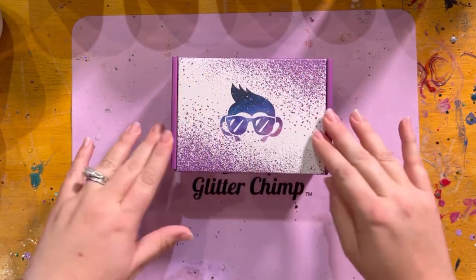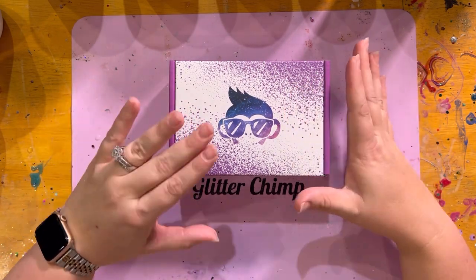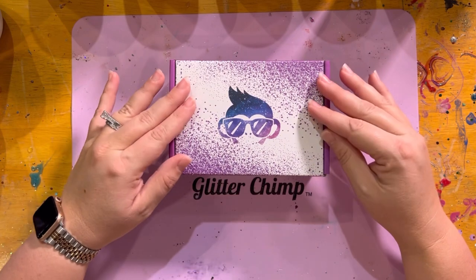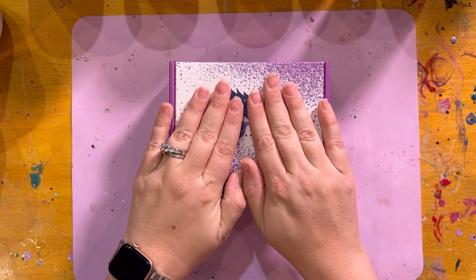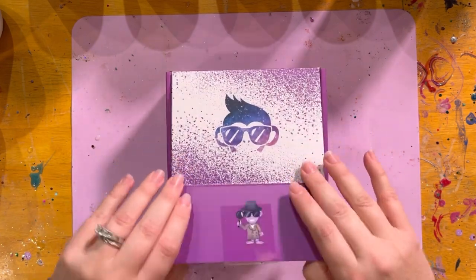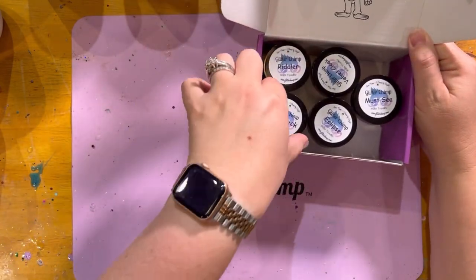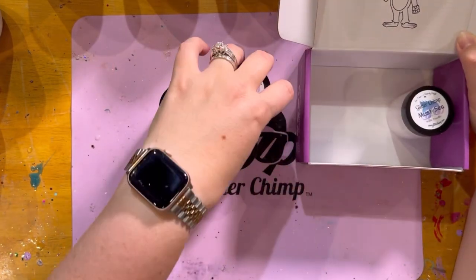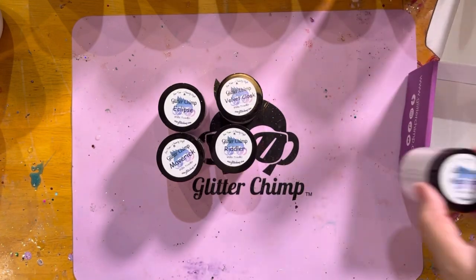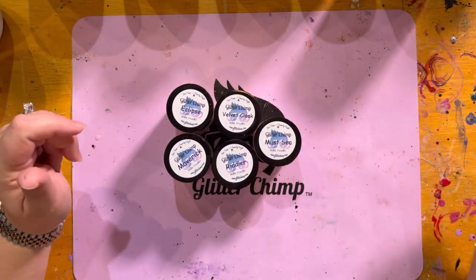Here it is — our mica box for the month of October! For those of you who don't want any spoilers, turn the video off now. Spoilers coming in three, two, one. Here are the colors for the box: you have Maverick, Riddler, Eclipse, Velvet Cloak, and Must See.